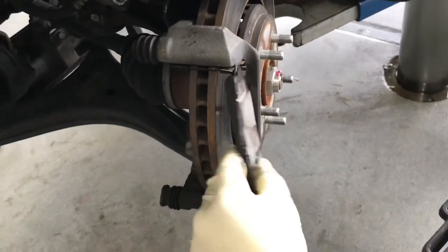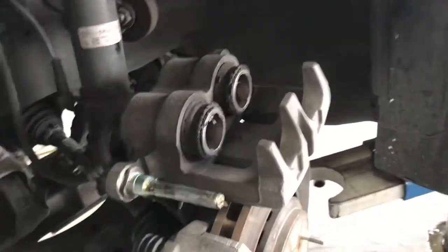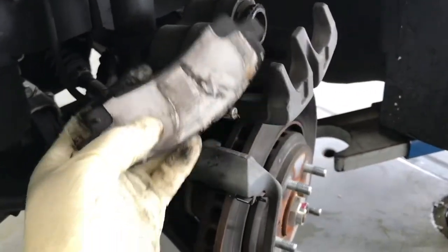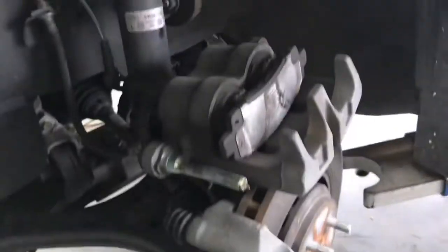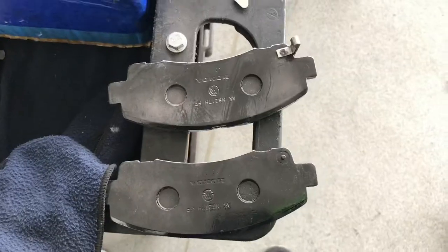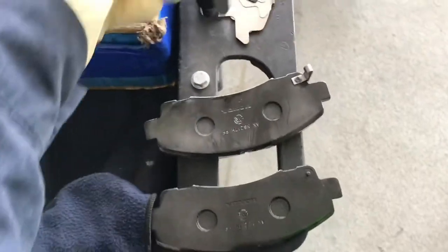The outside pad goes here. Since the brake caliper on this one is a twin piston, I'm going to use the old pad as a spacer so you can press the brake caliper pistons in. So we have a new brake pad and a new brake shim.